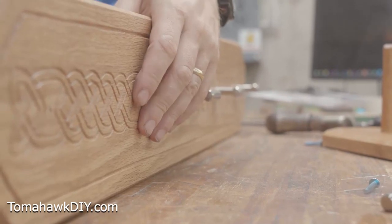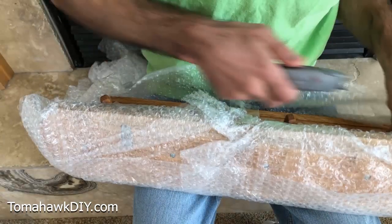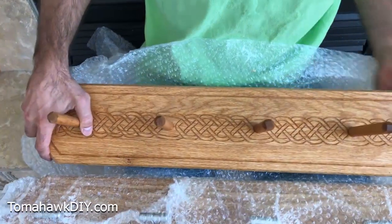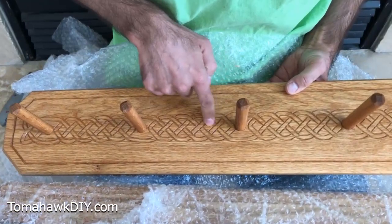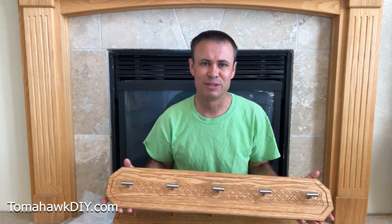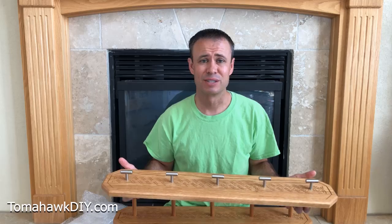I'm excited about this. I've never seen this before — I don't know what they look like but I know he does amazing work. Wow, look at the design on this. It's all hand-carved. Look at that pattern, these are just so beautiful. It's amazing. I'm really excited to see the videos on Wood by Wright on how he made these coat hooks using only hand tools.